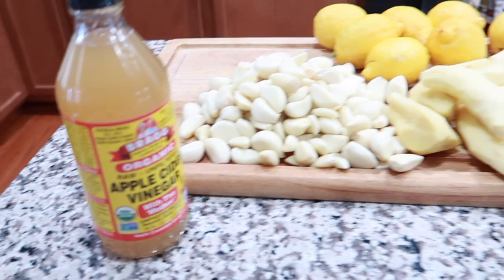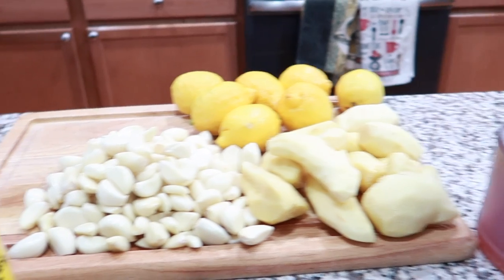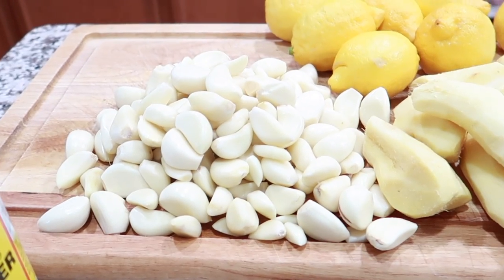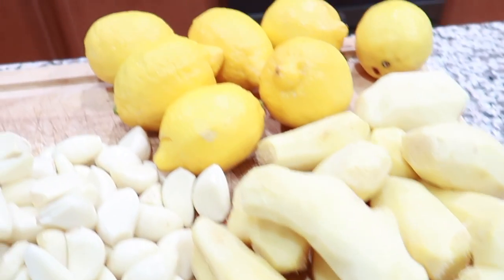This juice recipe has five ingredients: we have apple cider vinegar — and this is with the mother — we have garlic, we have ginger (I already peeled the ginger), we have lemon, and we also have honey.